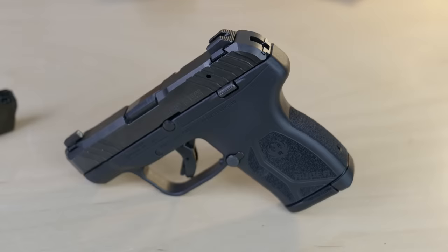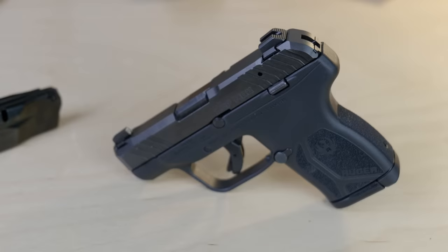If you want the executive summary and to skip the video, the LCP Max is basically the Ruger LCP 2, just made a little bit chubbier in the frame to give you 10 rounds of capacity plus one in the chamber.